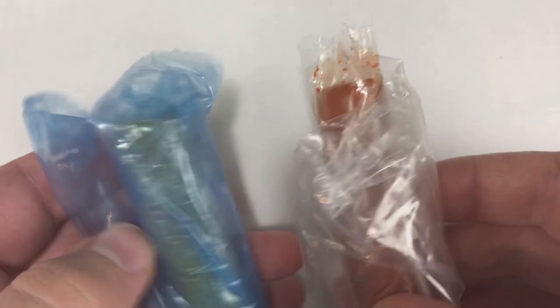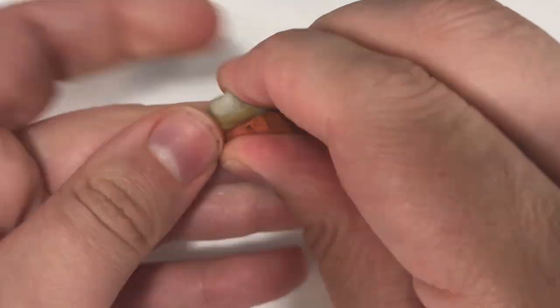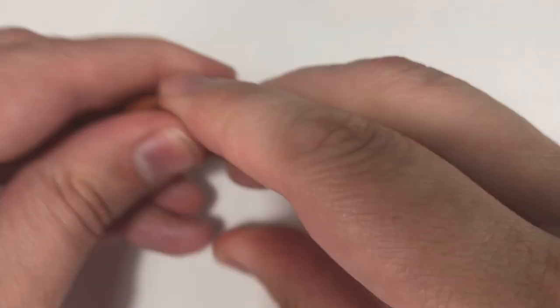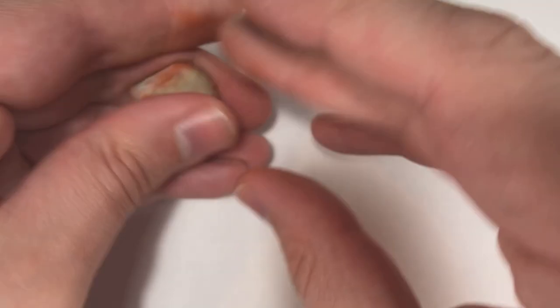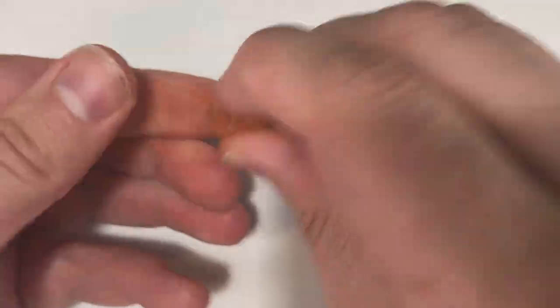I decided that I needed to texture the rest of the base, and I decided to do this by mixing in some Milliput. Traditionally I would use green stuff for this part, but I'm kind of excited to try new epoxies and see what works best. Like green stuff, Milliput comes in two parts. I've not experimented with Milliput as much as I have with green stuff, so I'm still a little green on the ratios.